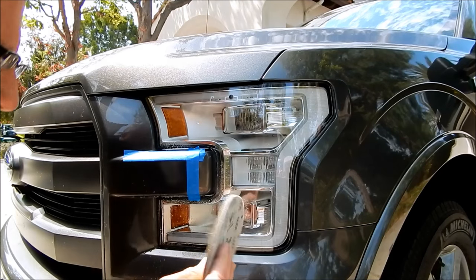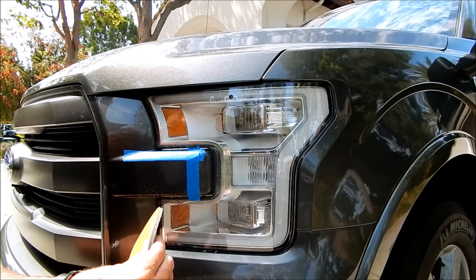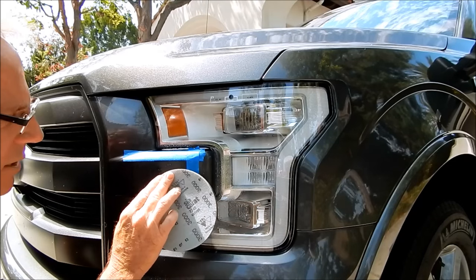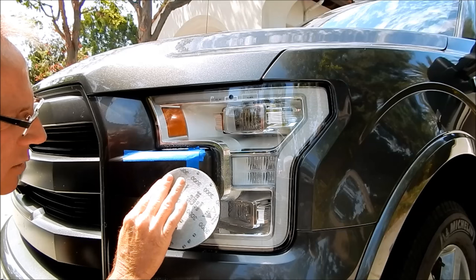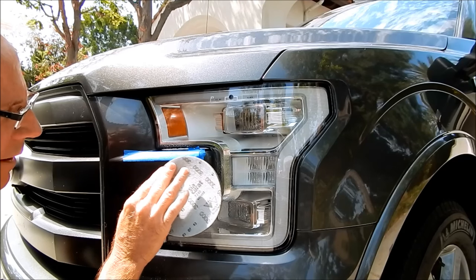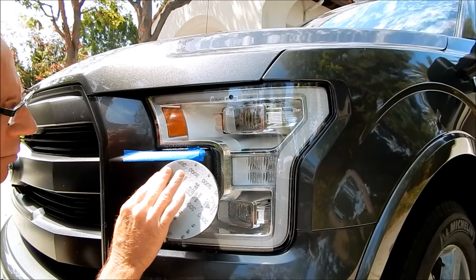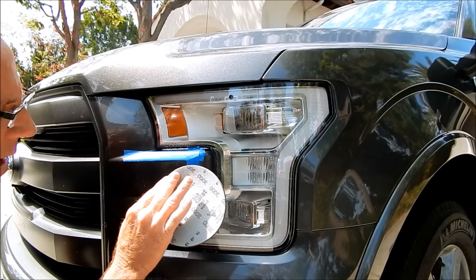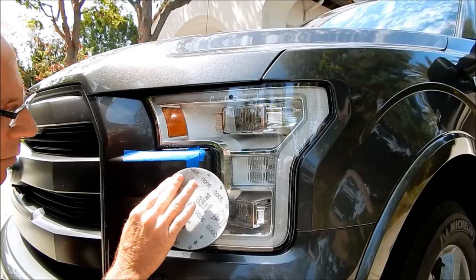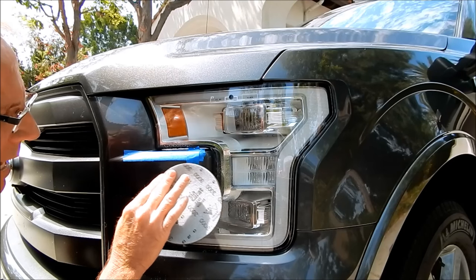Now I'm switching to a 3000-grit disc — it's a SIA Kerat disc meant to go on a pneumatic or electric tool, but I often use it by hand. It will outlast ordinary sandpaper by far — it's a superior sanding disc, hard to find even in auto body shops. One package runs about $24, which works out to roughly $12 to $14 per disc, but they last so much longer, so it's completely worth it.